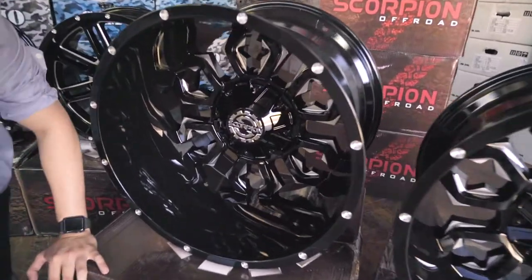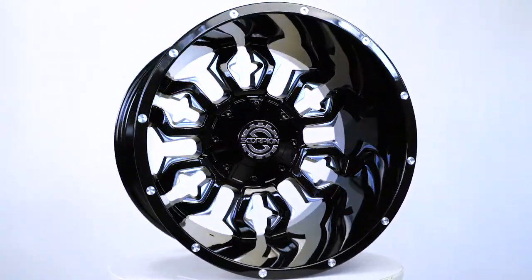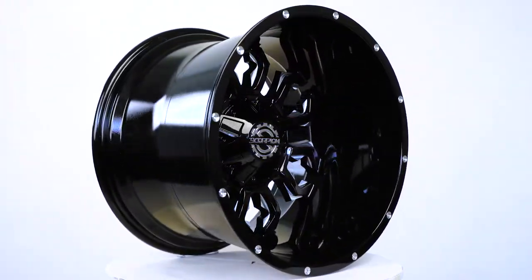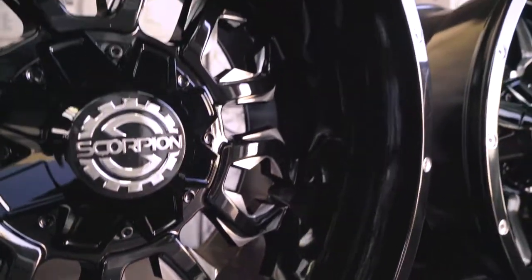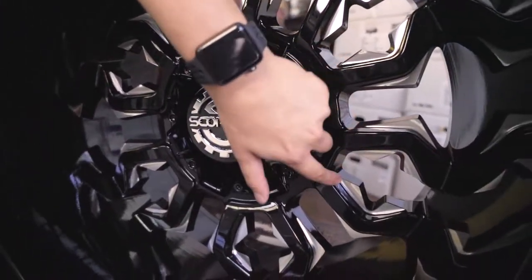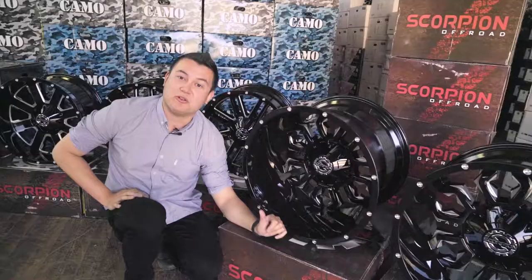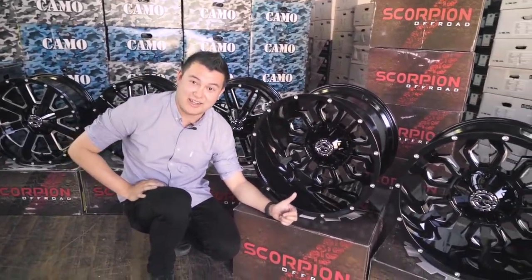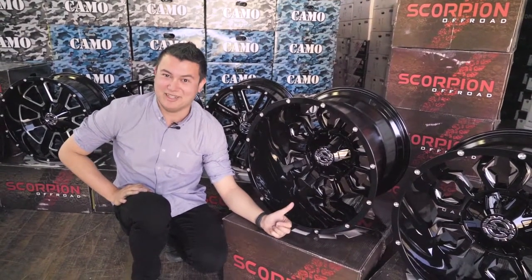This is another SC17 wheel running a 20 by 14 negative 76 offset. This thing is absolutely incredible — that is massive. I love the design inside the wheel; they're like scorpion pincers, an actual scorpion. Now, if you're running this wheel on your own car, make sure the guards are ready to support it because it's going to look great, but you don't want to be scrubbing.